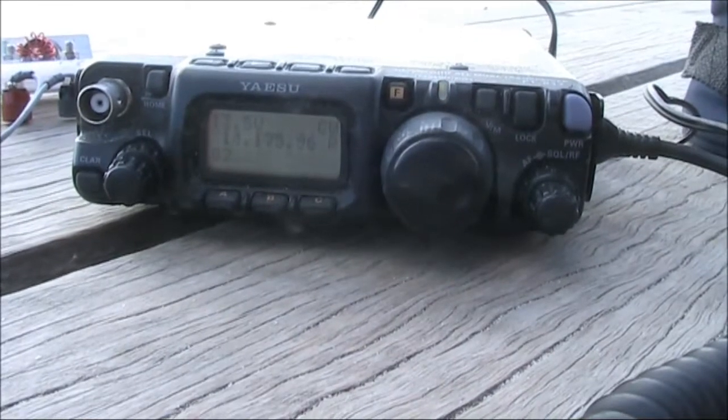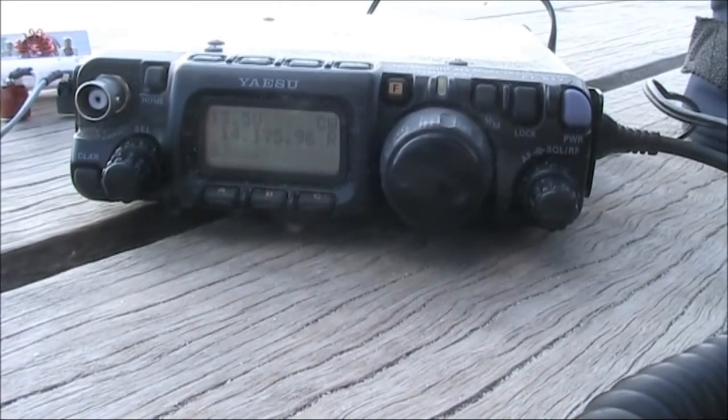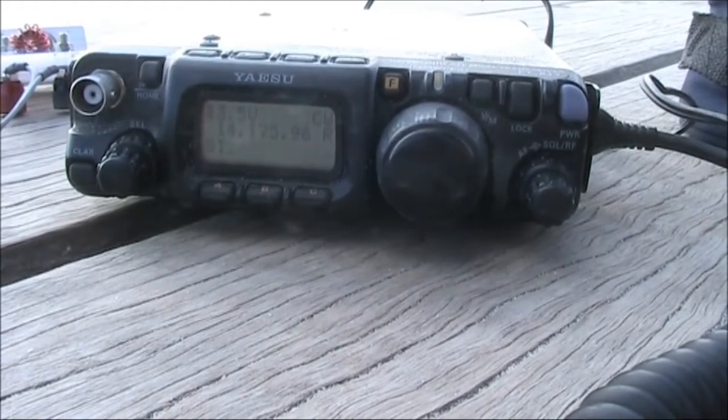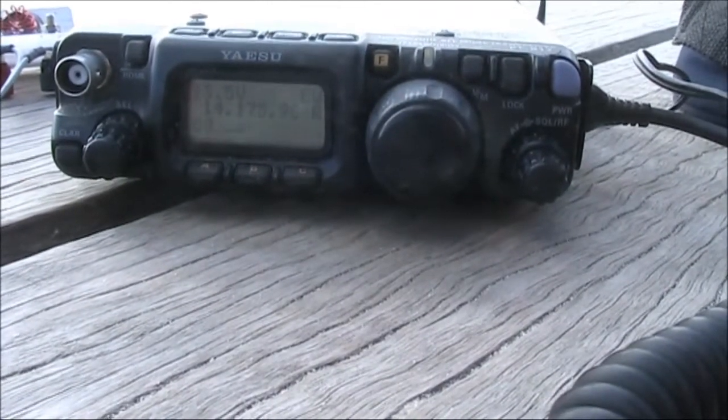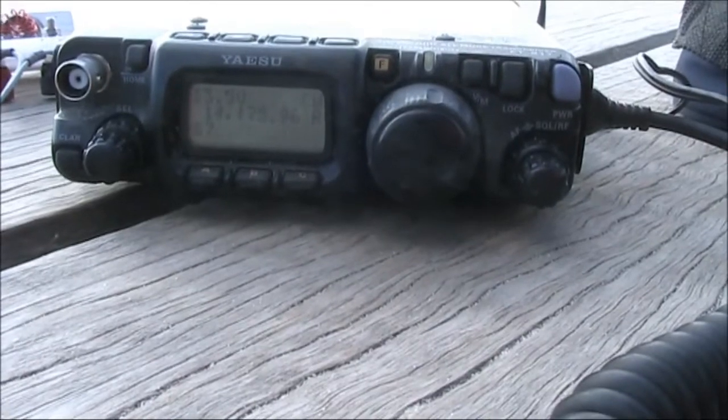As you'd expect, without an antenna coupler, the SWR isn't quite one-to-one. I do have an antenna coupler, but didn't bring enough cables. I'll try it without the antenna coupler and see how the results go.